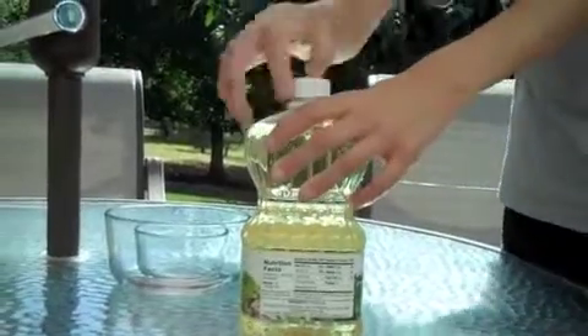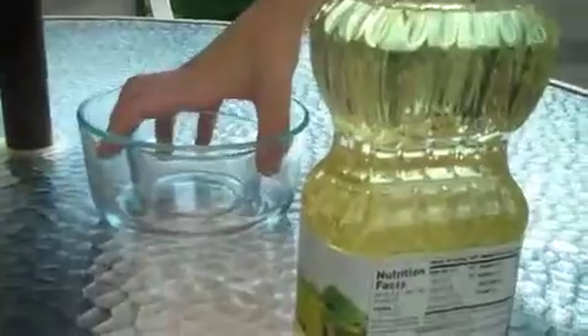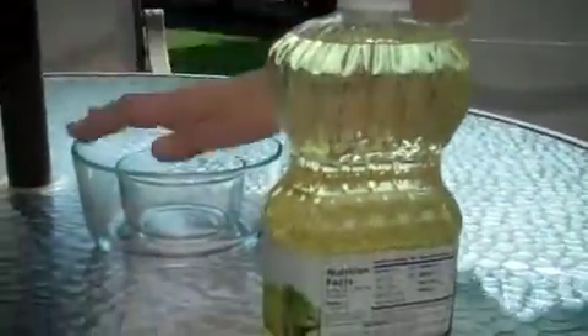They make a special type of bowl. You'll also need some vegetable oil — I believe any type works. We pour it into this one and let it overflow into the other one, and as it comes up it will turn this one completely invisible.